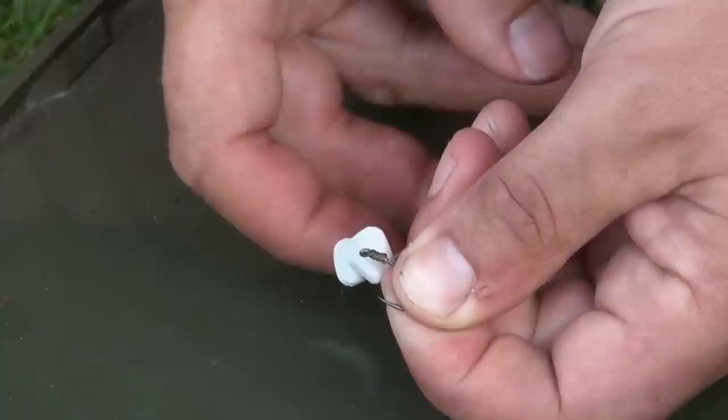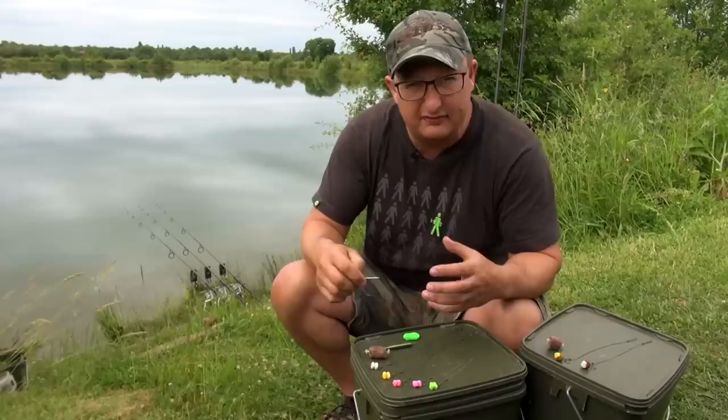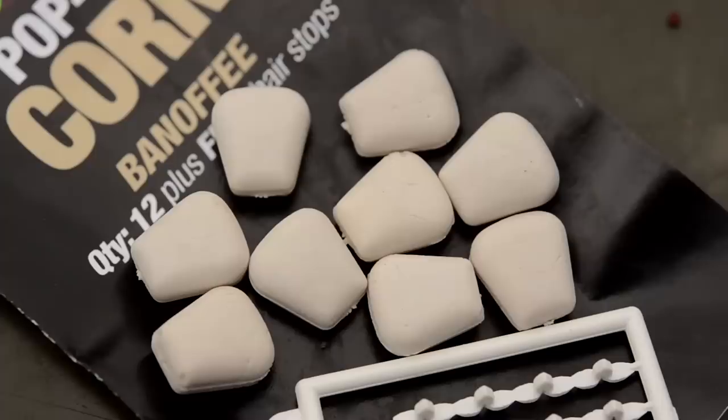The hair is very short. I've got the Banoffee version on here, based on my Banoffee hook bait. In all of these, the attractors that have gone into them are the ones that have lasted the test of time in our own fishing when we're making our own pop-ups. That Banoffee, especially in the white colour, is an absolutely brilliant combination.